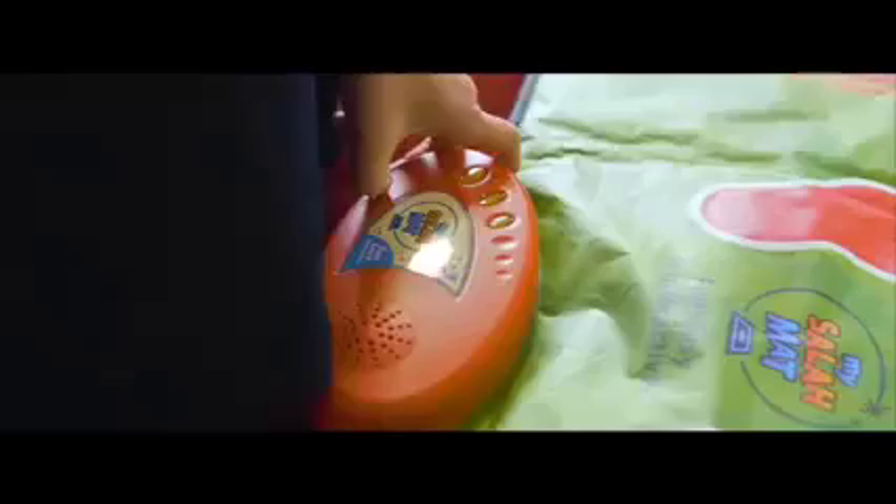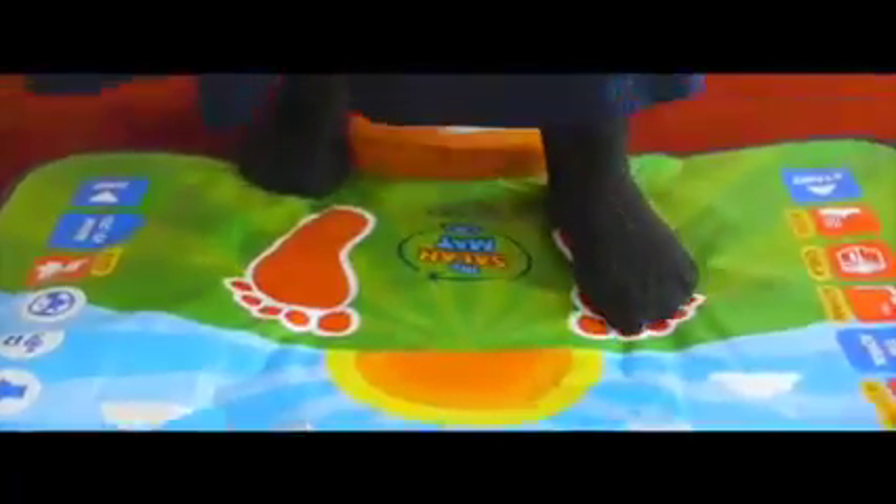Meet My Salah Mat, the world's only interactive educational prayer mat for children. My Salah Mat is designed to teach children the prayer in a fun, easy and interactive way. It's child-friendly and easy to use. Inspire your loved ones to perform the Muslim prayer in a fun and enjoyable way.